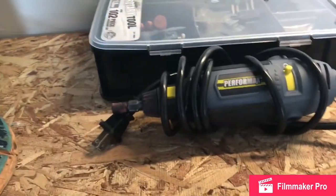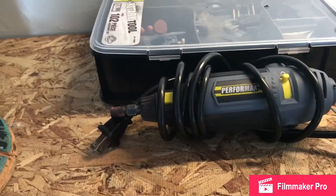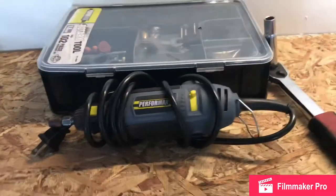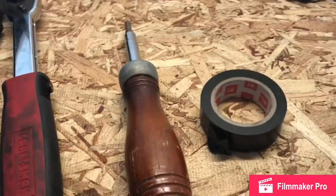Now I'll go over the tools. First you're going to need a Dremel — you can get any one you want, I bought my $40 kit from Menards. You'll also need a 10mm socket, a Phillips head screwdriver, and electrical tape.